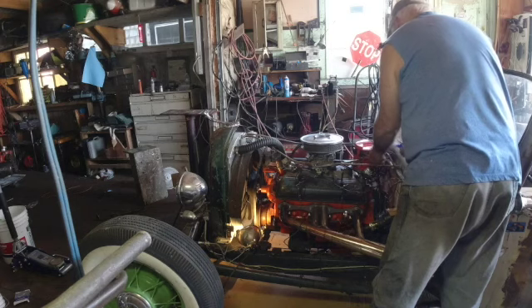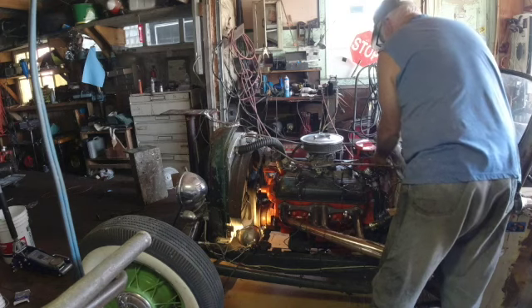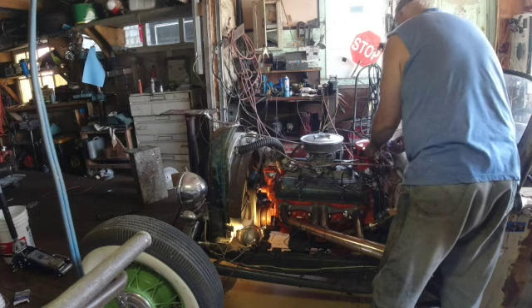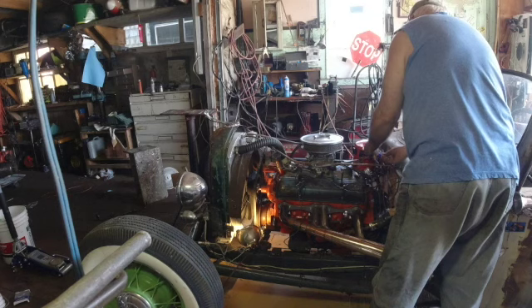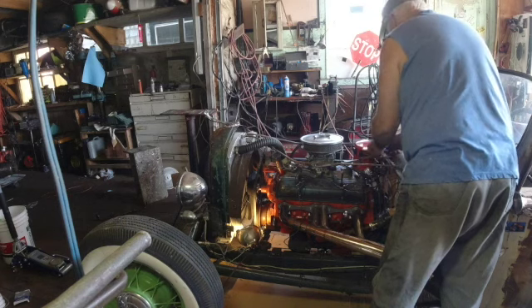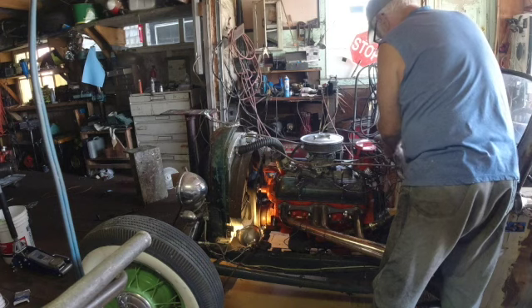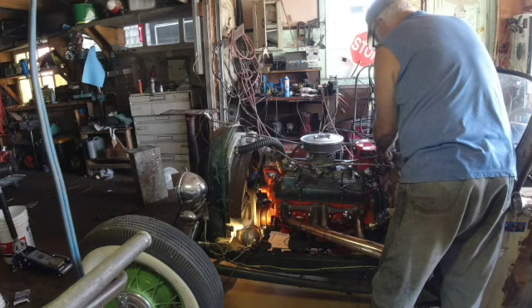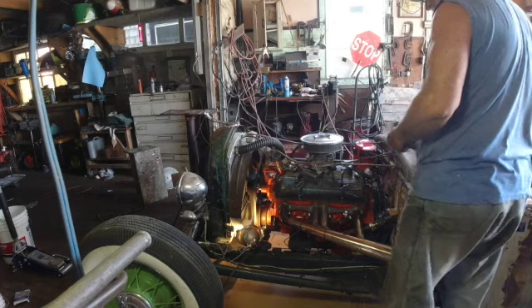The vacuum advance advances the timing when the engine is running. When I pulled off that vacuum wire and the idle didn't change, that told me that I didn't have any vacuum in that line - it works the vacuum advance. That is a contributing factor because what that does is it advances the timing when you gas on it a little bit.